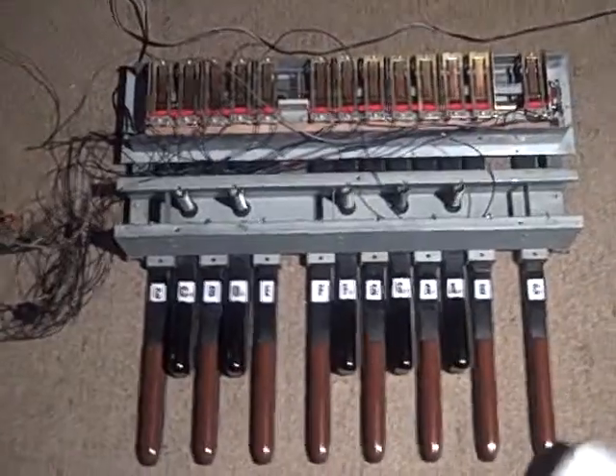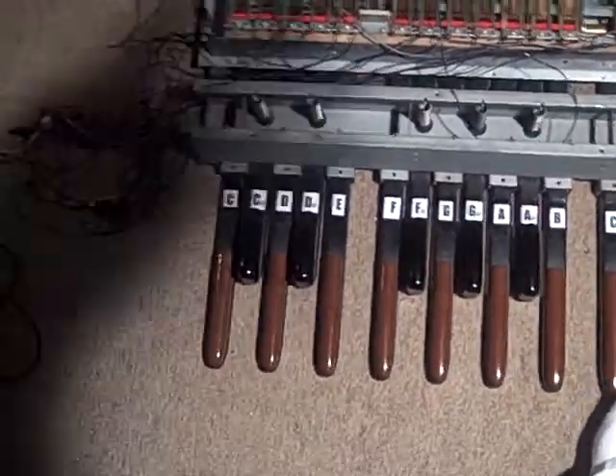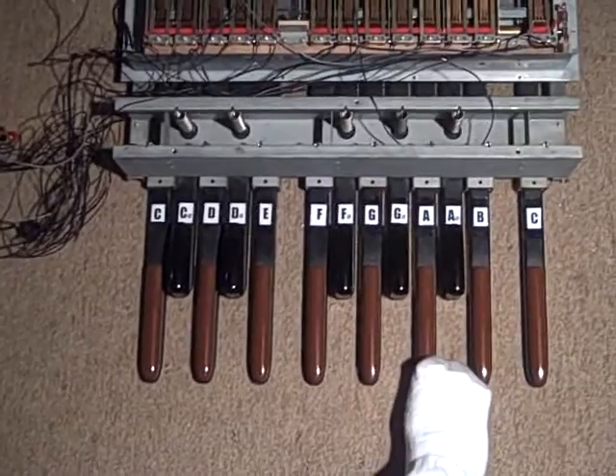It does a weird thing with the octaves. One time I had it set up and this high C would cut off all the notes, and these would all be regular octaves from C to B. And this would dampen any note that it hit, depending on the MIDI sound that you had going.